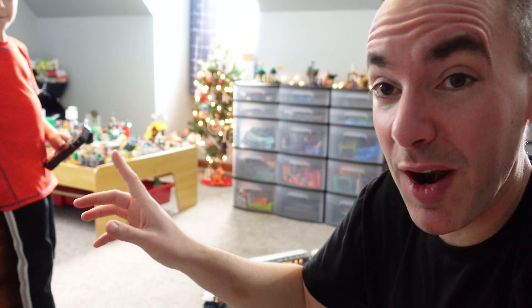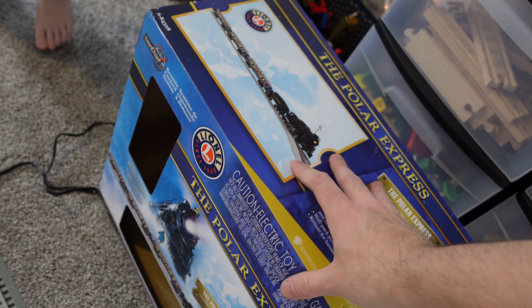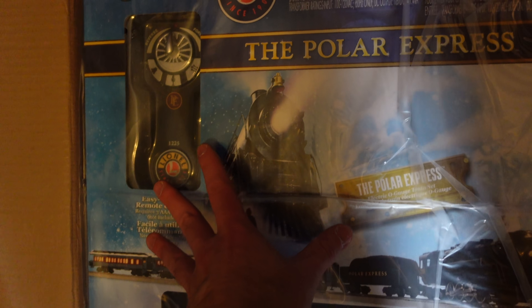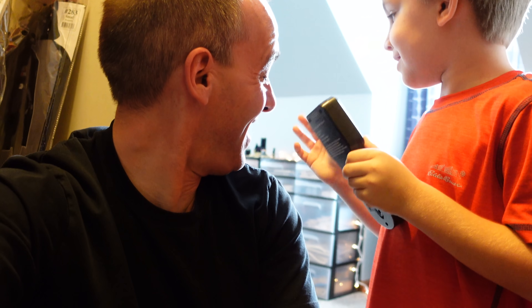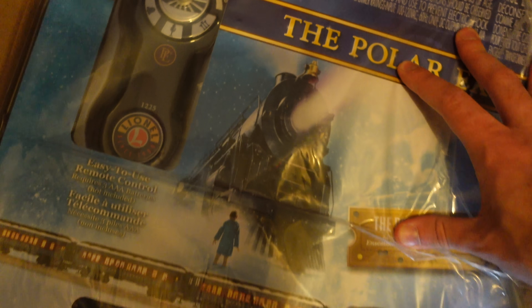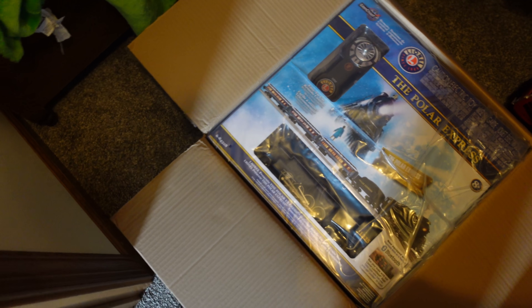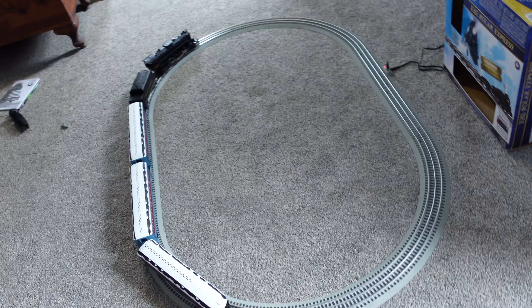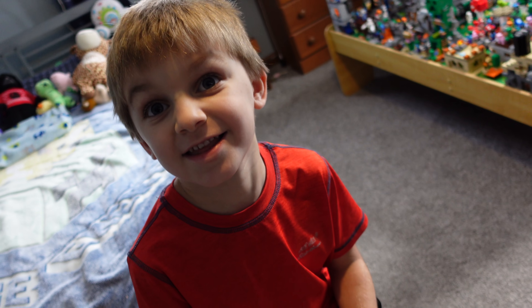Don't leave yet — I almost forgot to do something very important. You guys know we got this Polar Express train from Lionel, but what I forgot to mention is they actually sent us another one too. We have a second Lionel Polar Express train, and they told me I could do whatever I wanted with it. What I've decided to do is donate this train to Toys for Tots. We're going to give this to a special kid in need out there, hopefully — to pay it forward for what Lionel did for us. I feel like the king of the North Pole out here running this thing!